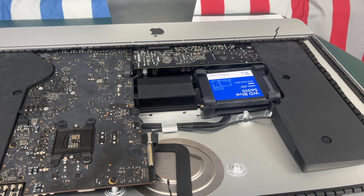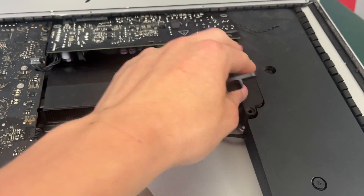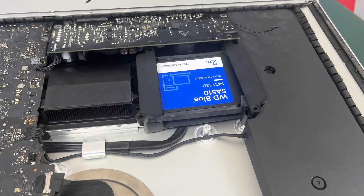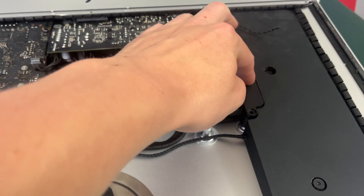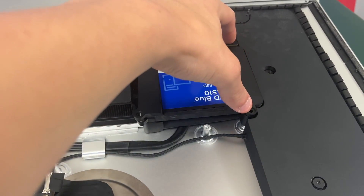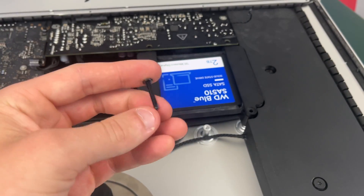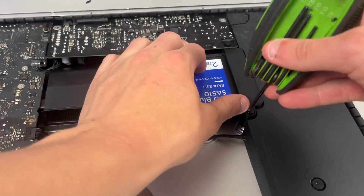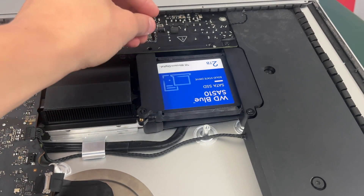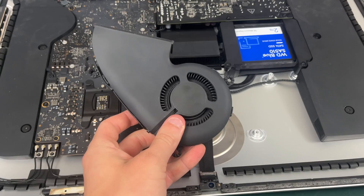Now we can take our hard drive mount covers and place them on the hard drive. Please note that the back side of the cover is actually supposed to go on top of the power supply, not under it as shown in this video. All you have to do now is screw them in. If your Mac is upside down, on the right side you'll have the two T10 screws that are even at 21mm. On the left side you're going to have the really long 27mm screw, and on the bottom left is where you're going to have the really short 8mm screw.